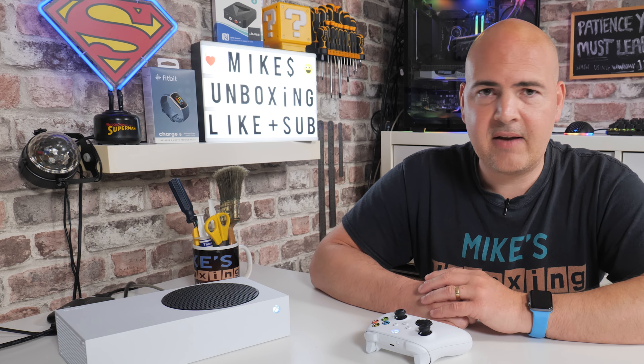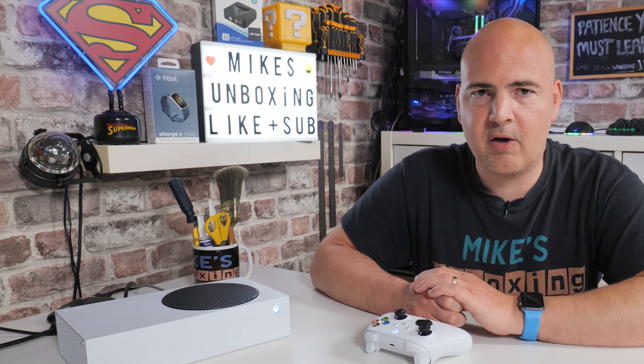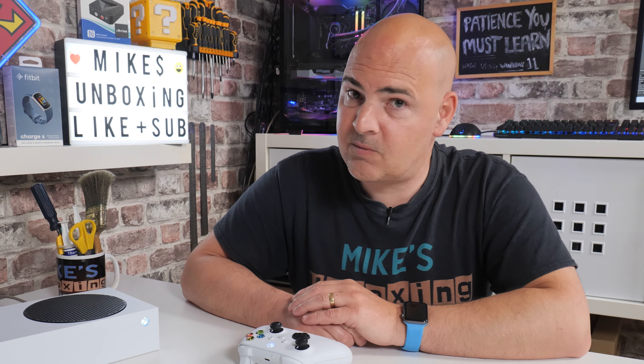There you go — that is how to do either a complete full factory reset or to reset the system files. If there's anything you've missed or anything you feel I haven't elaborated on, please feel free to ask in the comments section below. I've been Mike, this is Mike's Unboxing Reviews and How To, and hopefully we'll catch you in the very next video. Thanks for watching.